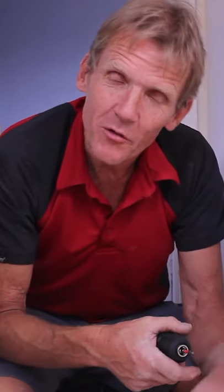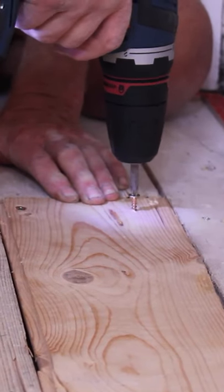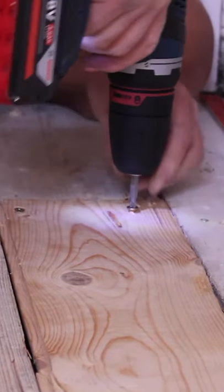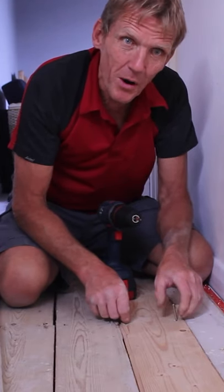Screwed down floorboards and gone through a pipe — happens to everybody. Normally pipes will run along the middle of a board, so when you're screwing down floorboards don't go sticking screws straight in the middle. Keep them to either side, just in those positions there, and you've got a fair chance of missing the pipe.